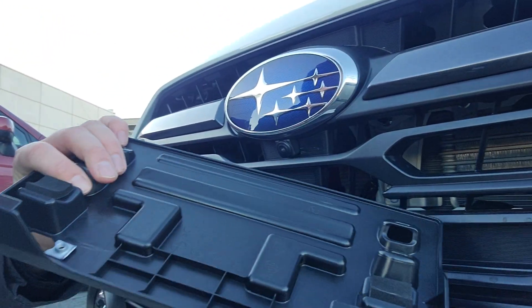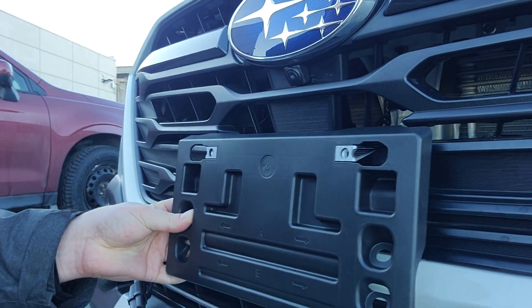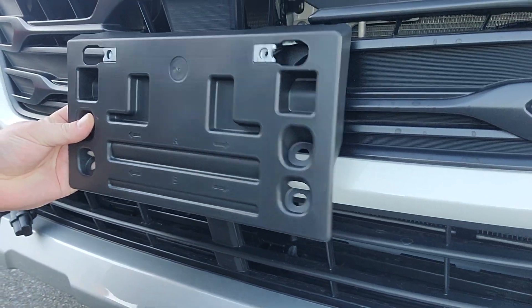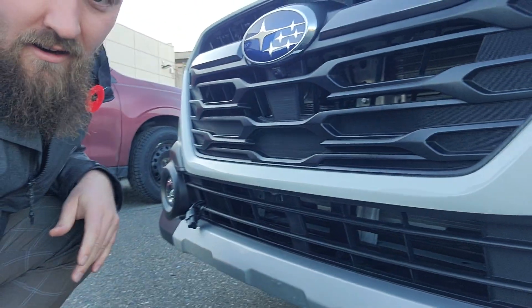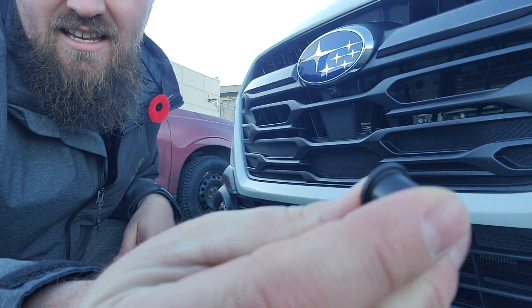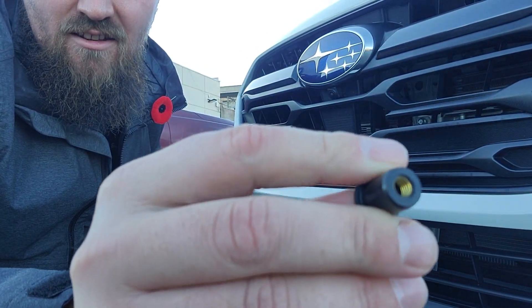Take a look here. We've got these hooks on the back. They end up hooking up top here, and then there's a couple of holes that you have to drill. Now the hardware for that comes with the plate bracket. We've got these little rubber plugs, and on the inside you can see they're threaded.